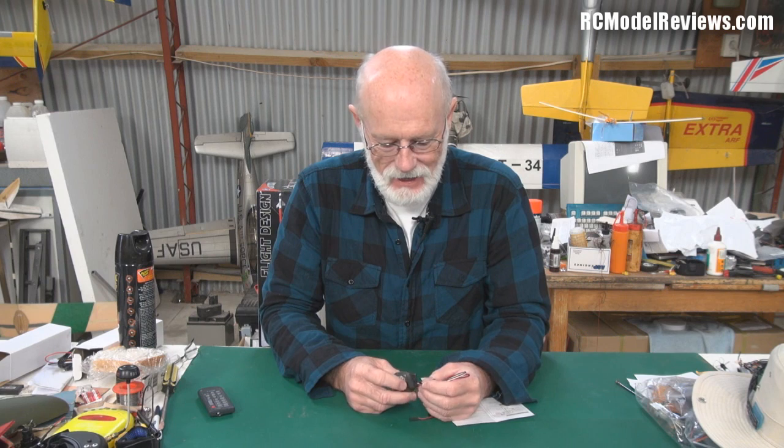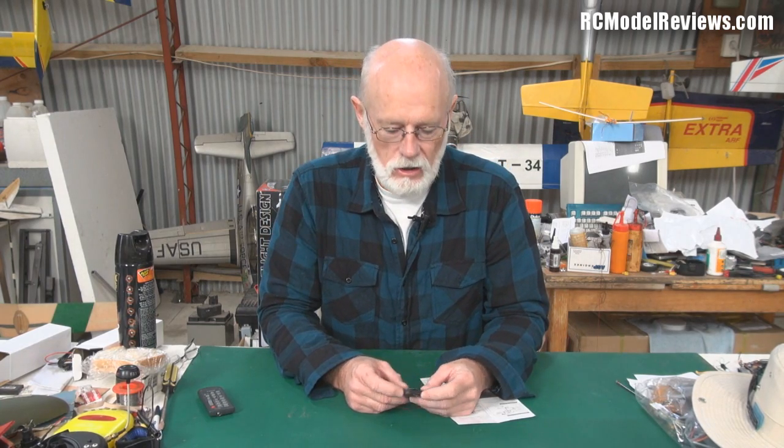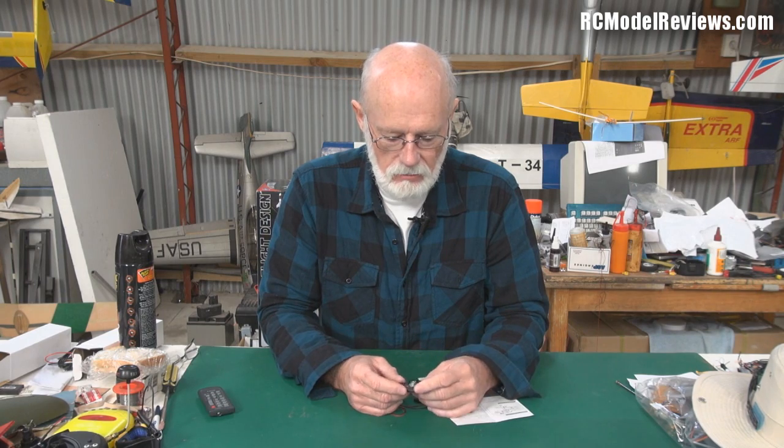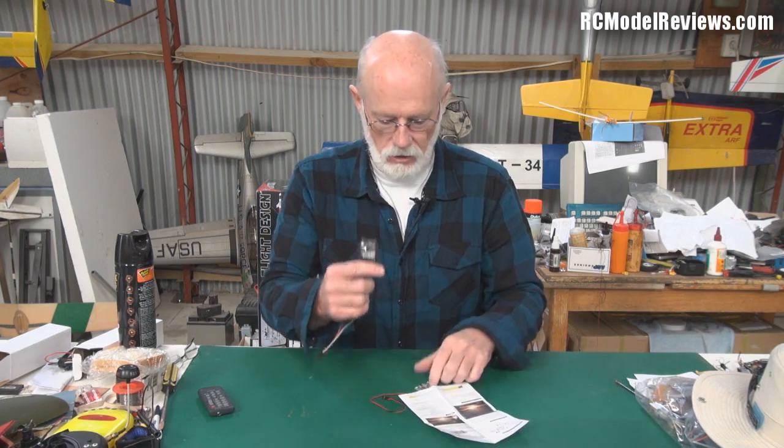Hello and welcome back to RC Model Reviews. A little while ago I thought about OSDs - haven't done much on OSDs. I've got the ARC Bird Pilot sitting ready to go into the Finwing Penguin. As soon as I'm able to fly again I'll be doing that so you can all see how that performs. But I saw this on Hobby King - it's the cheap GPS OSD - and I thought it's actually quite reasonably priced, so I wonder if it's any good.